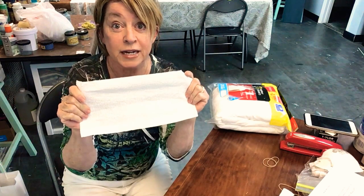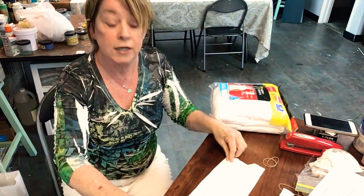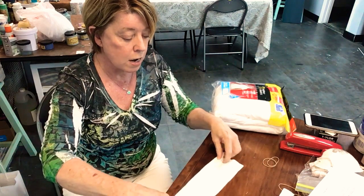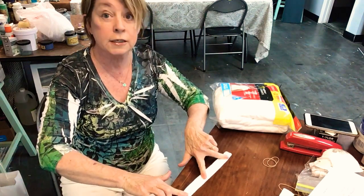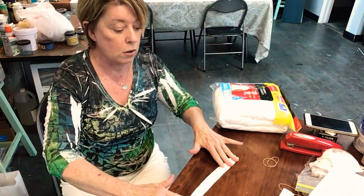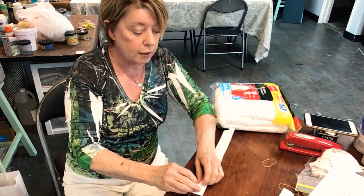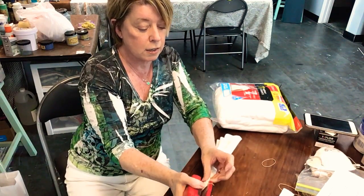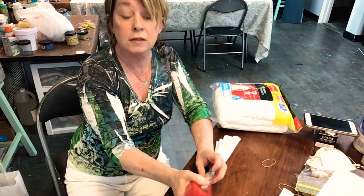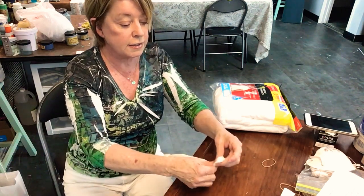The paper towel that everybody has been hoarding is great for this. Take the half-sheet pull-apart paper towel and fold it accordion-style. Then take your rubber band — I got a big bag at Walgreens for about four bucks. Once you throw your mask away, you can keep using the rubber band over and over again.